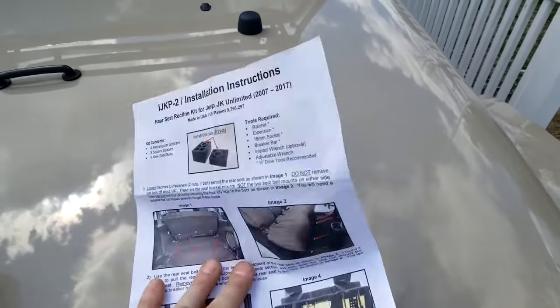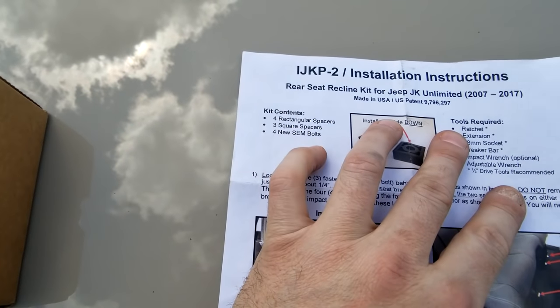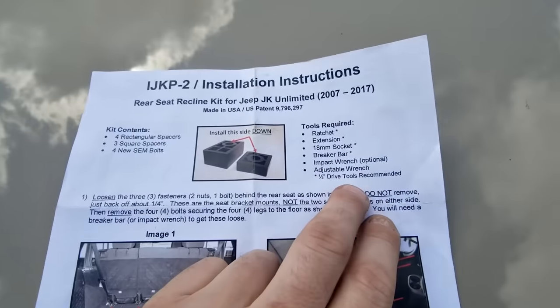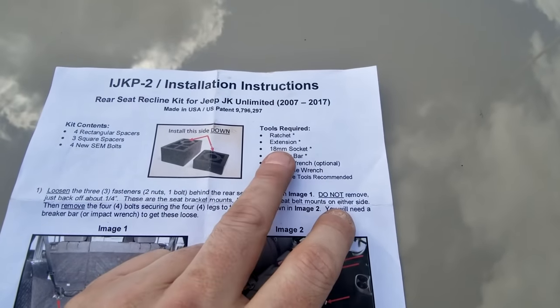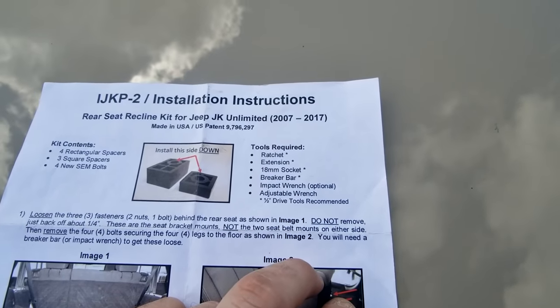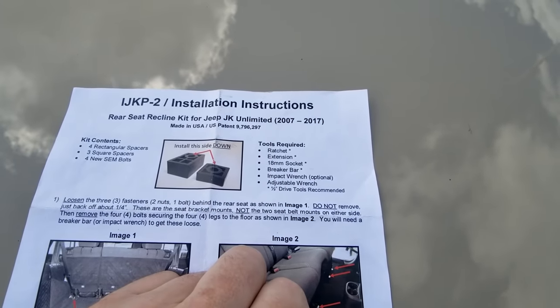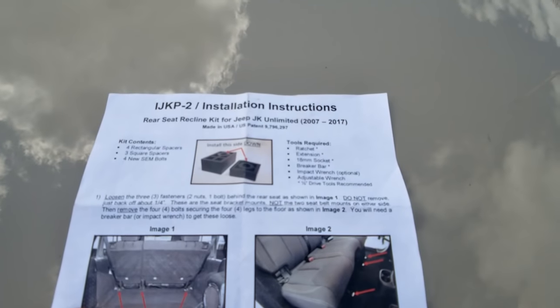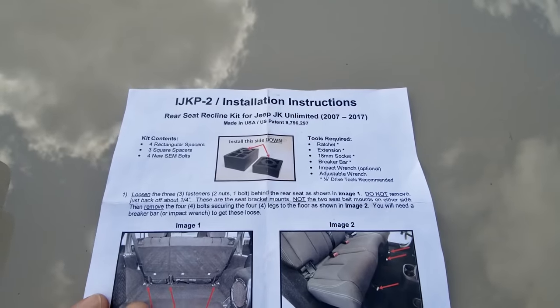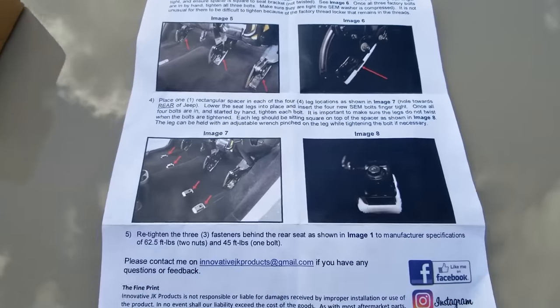Let's take a look at the instructions. It came with color instructions and an inventory of what's in the box so you can make sure you have all the parts before you get started. It also gives you the tools required, which is really nice — you don't have to go hunting through your socket kit. It's an 18 millimeter socket. You're going to be loosening bolts holding down the seat, so it's going to be pretty tight — impact wrench or breaker bar with a half-inch drive recommended. Color pictures and step-by-step instructions on the back. Very nice.